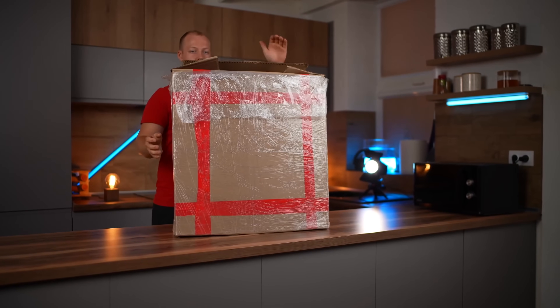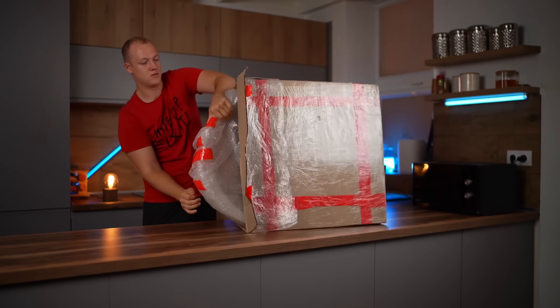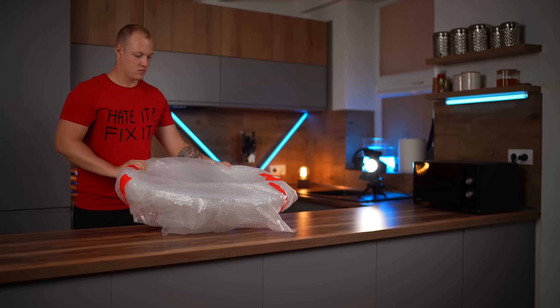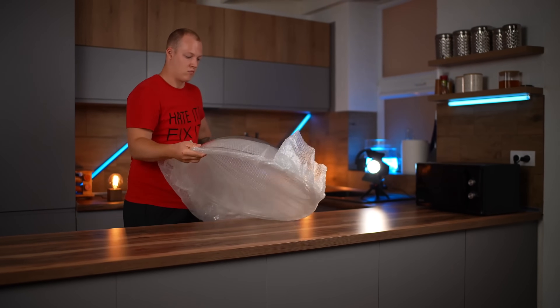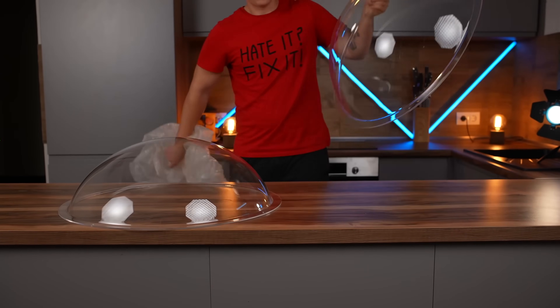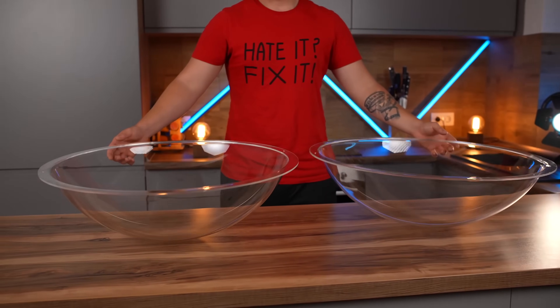I ordered something special for this video. These are semicircles made out of acrylic. They will serve as our huge Skittles mold.